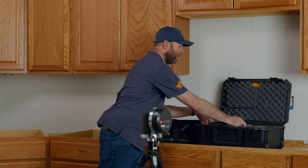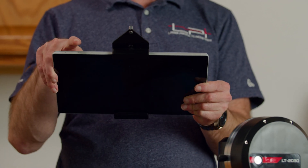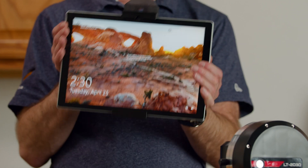I like to get my tablet out. You'll notice on these Surface Pro tablets we only have three buttons: power, volume up, and volume down. We tap the power button and our screen turns on.